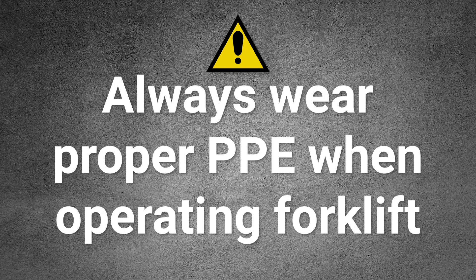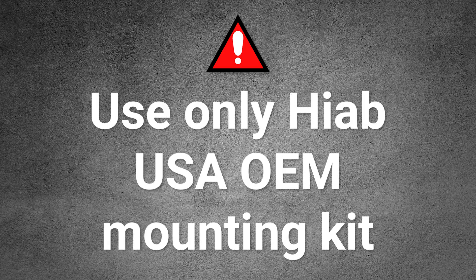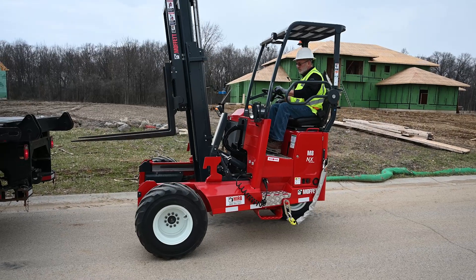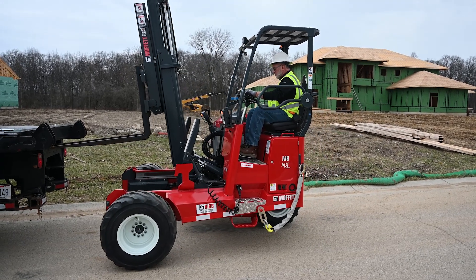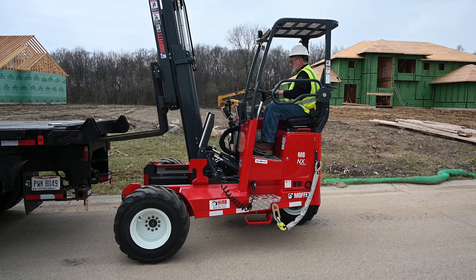Always wear the required personal protective equipment when operating a Moffett forklift. Use only an approved HIAB USA OEM mounting kit to transport your Moffett forklift. If for any reason the RGM Plus system does not function correctly, it is still possible to manually mount the Moffett from the operator's seat.